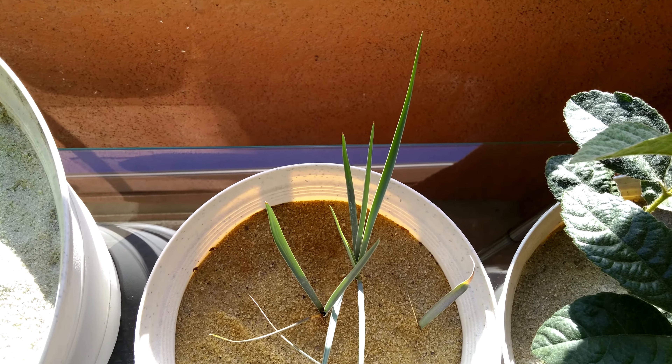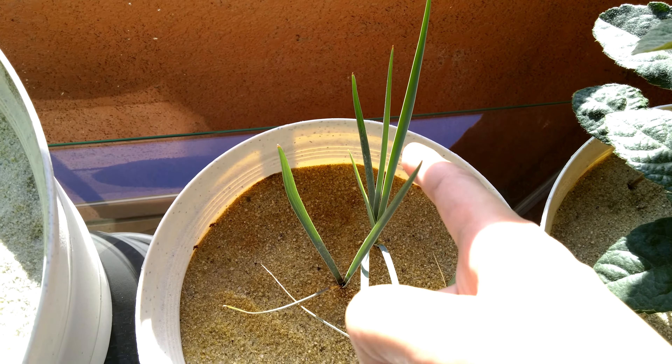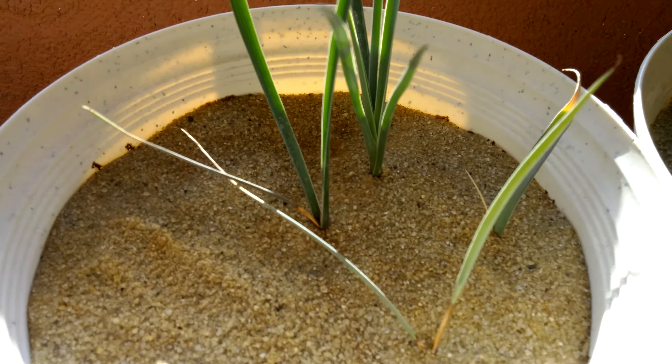All right, it's day 120 of this Joshua Tree series. One plant is doing particularly well, and the others are kind of burned or have some leaves that are burning.